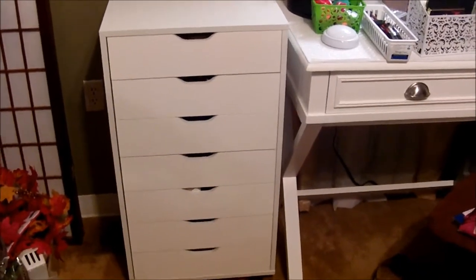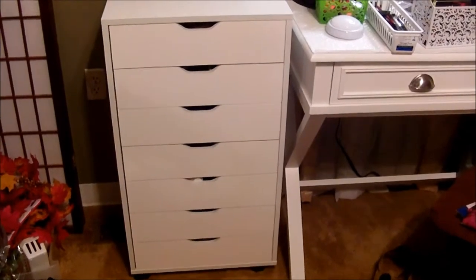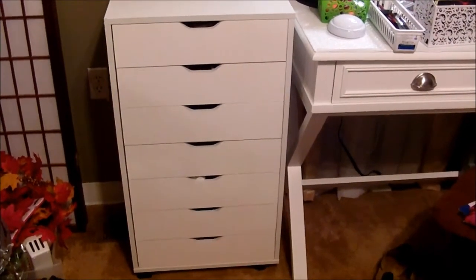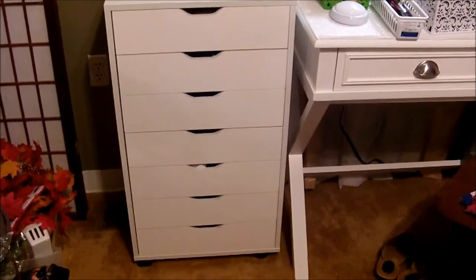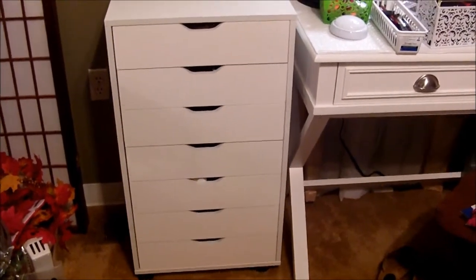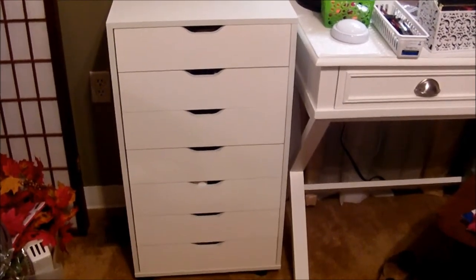I'll insert a picture here from the Amazon website that shows the measurements and the height with the wheels on it. The wheels also — two of them lock. If you have it on a slick floor, mine's on carpet, so I don't lock the wheels.